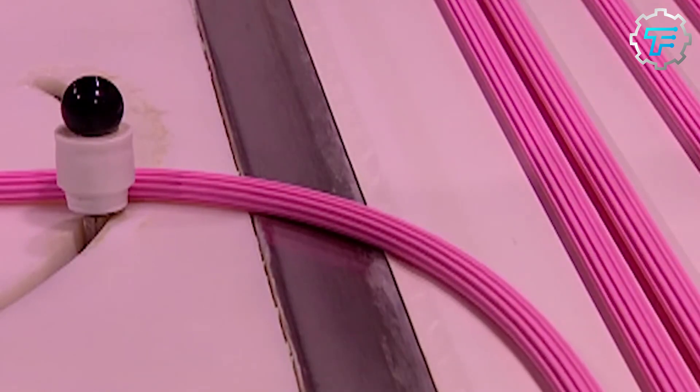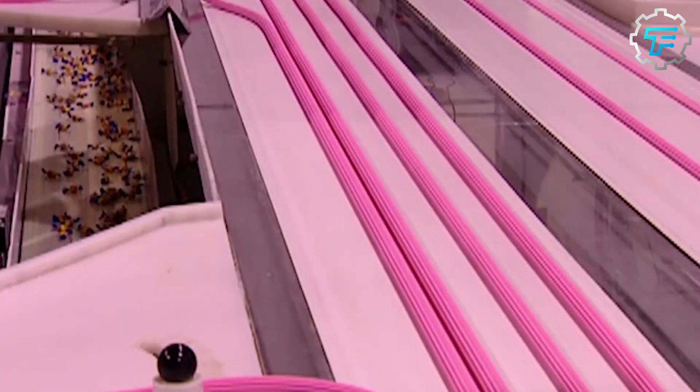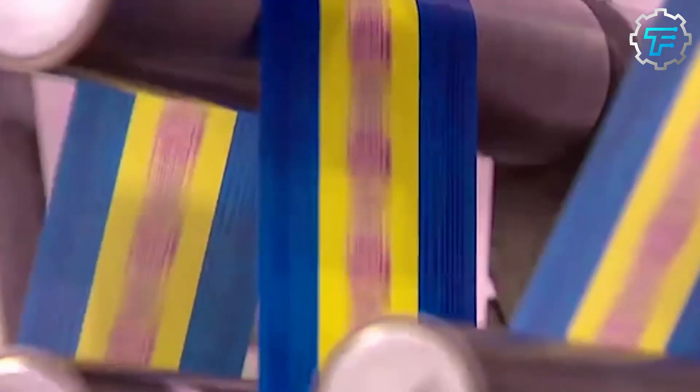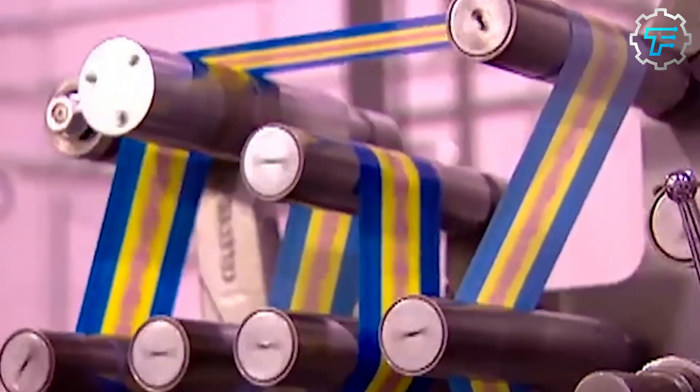After cooling, the gum pieces are transported to the packaging area. A machine sorts the gums into different flavors, and before they reach the packaging area, special factory workers inspect the gums and test them based on appearance, taste, texture, stretchiness, and other physical qualities. Those that fall short of the company's standards are discarded, and only the perfect ones proceed to the packaging area.